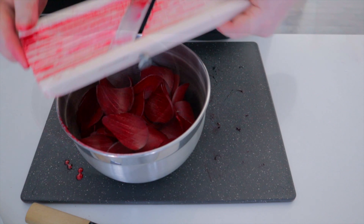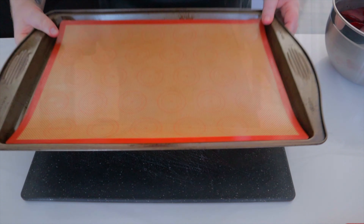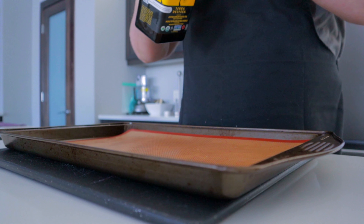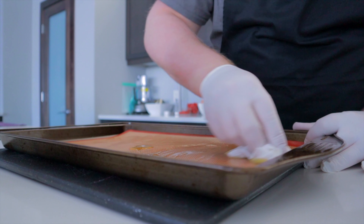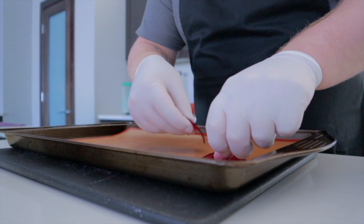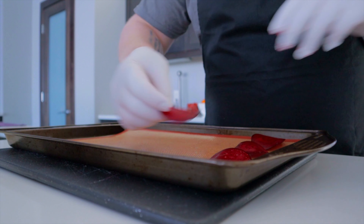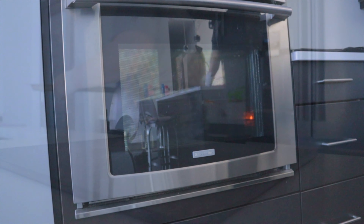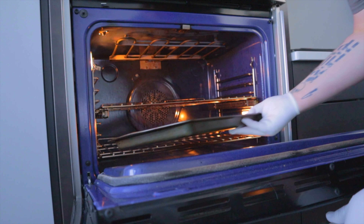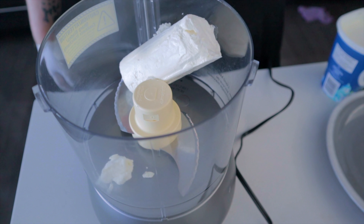Now that we've got all our beets sliced up, grab a sheet pan. I have silicone mats — if you don't, just use parchment. Pour some olive oil on the pan and spread it out very thinly. Place your beets making sure they are not touching, filling the whole sheet pan. Take these and bring them to the oven. We're going to cook these for about eight minutes, flip them, and then an additional eight minutes. While that's going on we'll make our goat's cheese dressing.